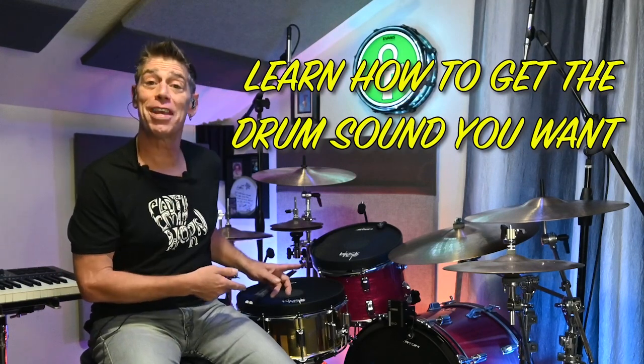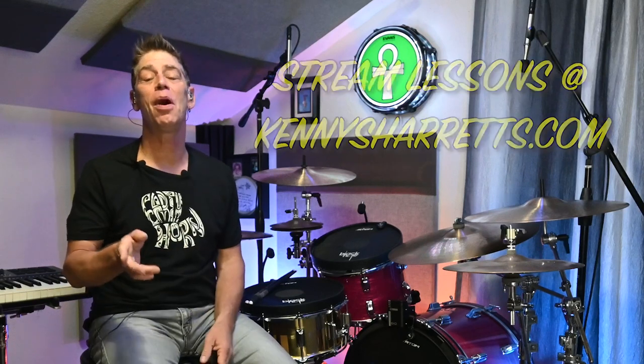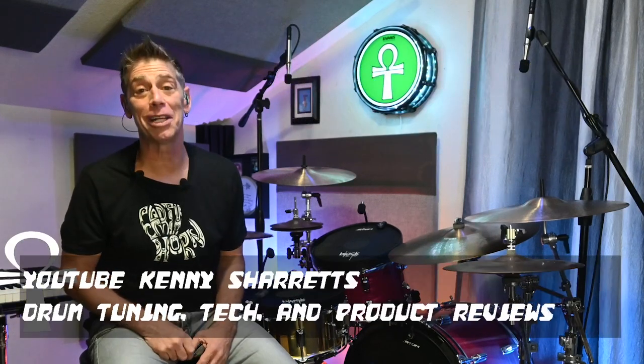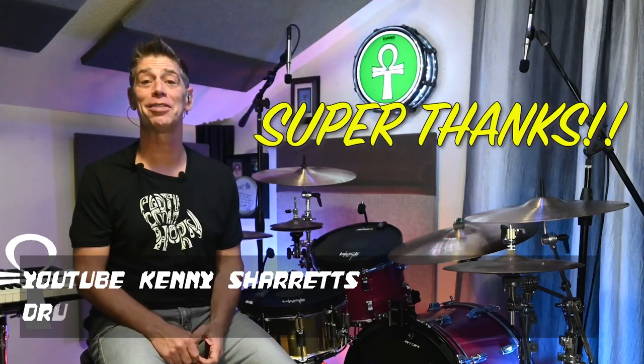I'm gonna go ahead and drum on this kit for a little bit and let you hear what it sounds like as a hybrid kit and see how well it triggers. Until then, please subscribe to my channel and if you enjoyed this video don't be afraid to use the super thanks because it helps my channel — stick around.